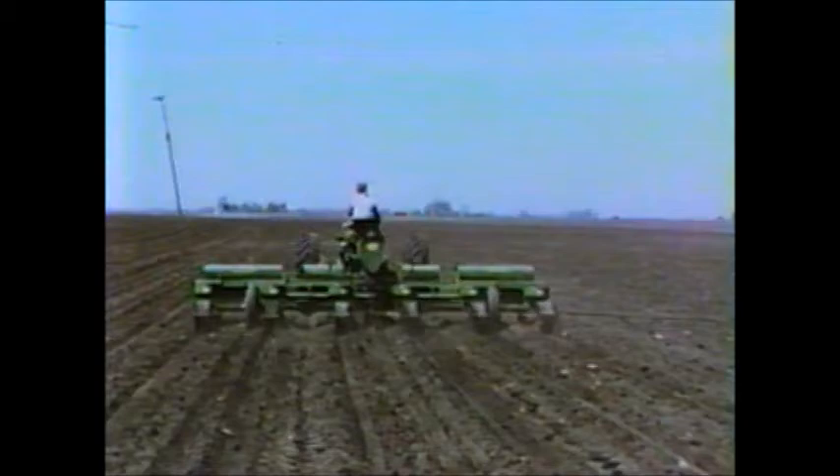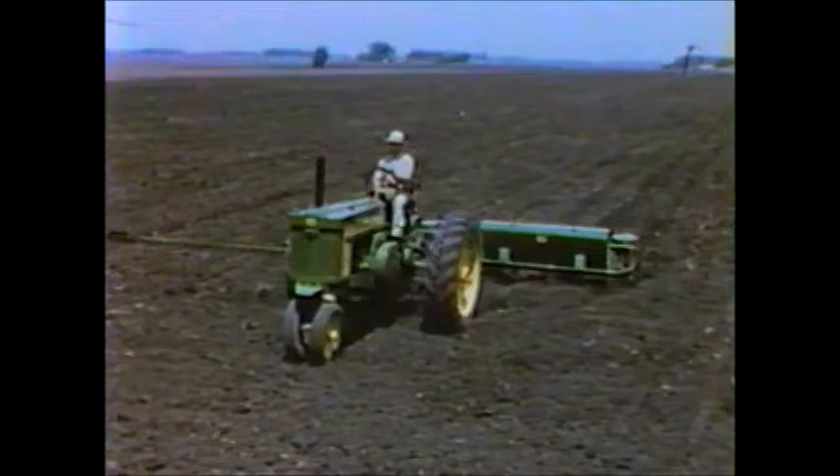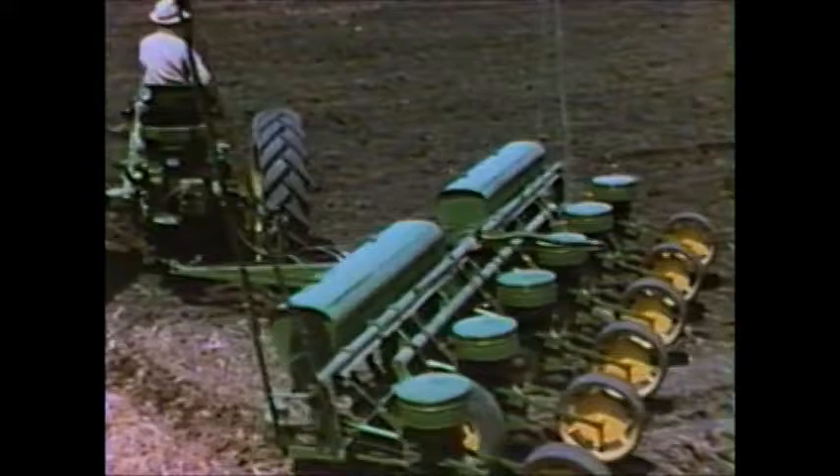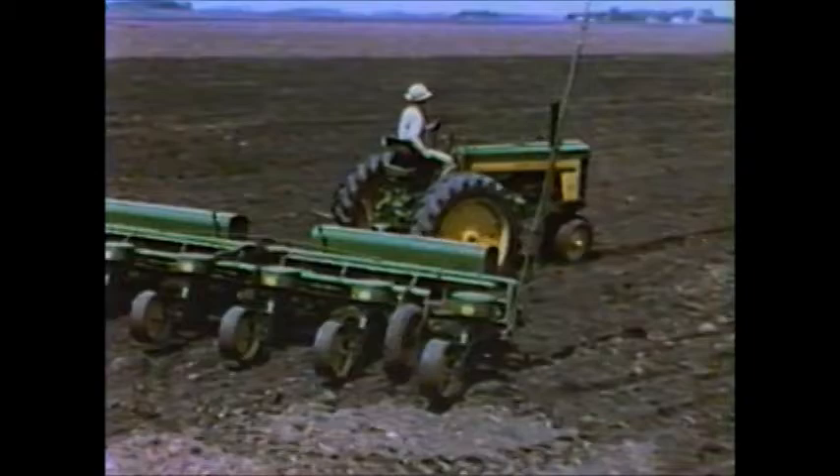Now let's look at some additional features of this new six-row planter. It's equipped with an exceptionally long hitch, which gives the planter excellent trailing capacity. Hydraulic power control, coupled with power steering on the tractor, takes the hard work out of turning. A second touch of the power control lever, and the planter is again lowered to planting depth.